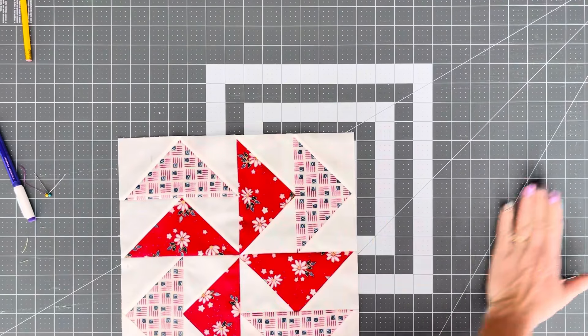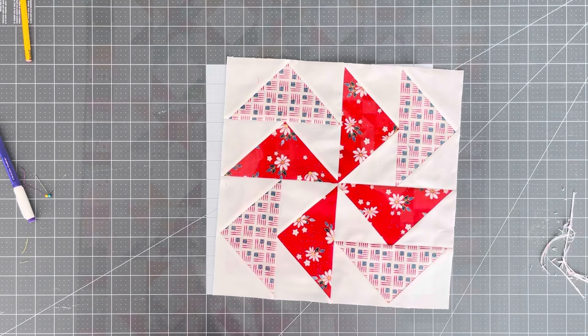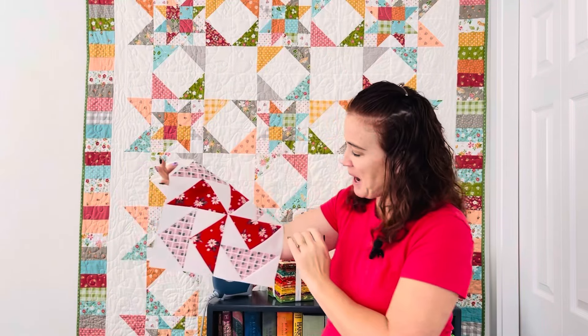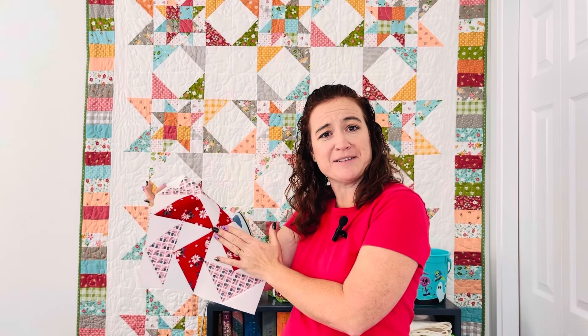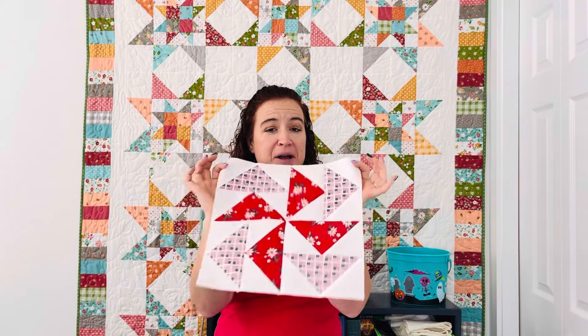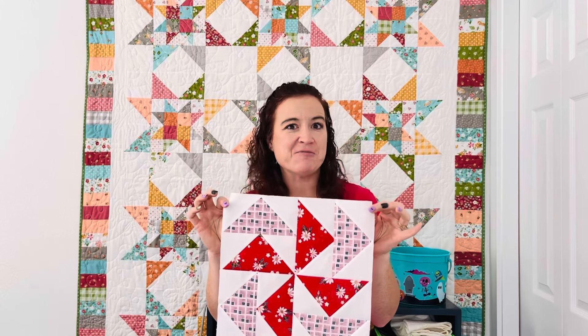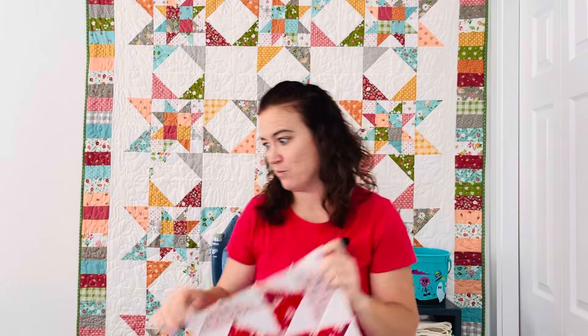And here we have our finished block. We have our block all done. How did yours turn out? Mine's pretty good. I'm not as happy as I would have liked with my center — I could have done a little better with that center pinwheel — but I didn't cut off any points on this one, so it's a win! So let me show you how I did my other one.